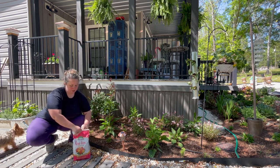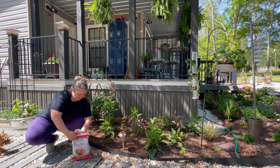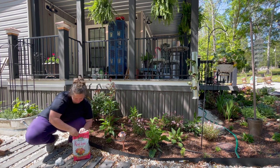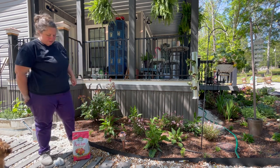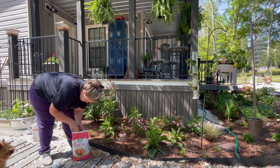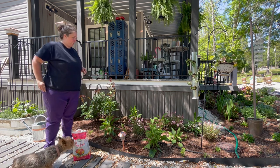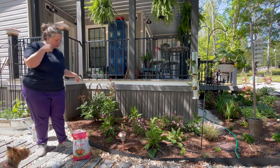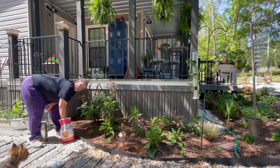So it says to put about a third of a cup all along the drip line of the plant. It's pretty well sealed - there was just a little thin membrane that had to be sliced. So when you're fertilizing plants already in the ground, like this rose, you want to go ahead and put the fertilizer along the drip line.